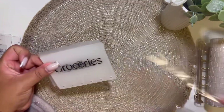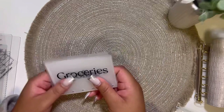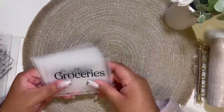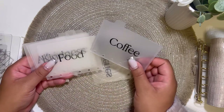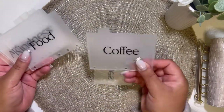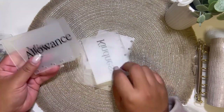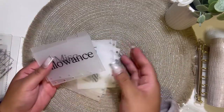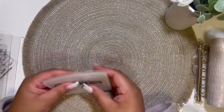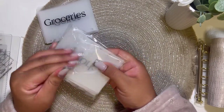Okay, so I'm going to switch out my wallet. I got groceries — sorry, I got food. Coffee, food, kindness, allowance, and miscellaneous — just like the same categories as my old envelopes. I also got a couple of other things here.